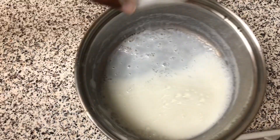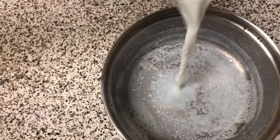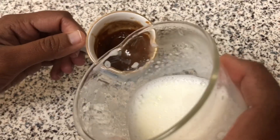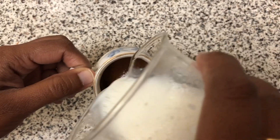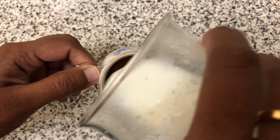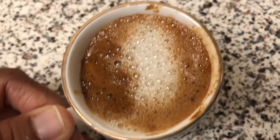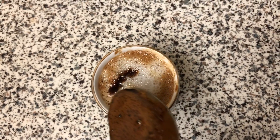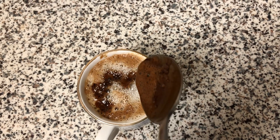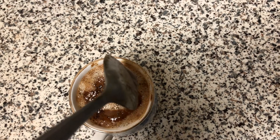I am going to add milk to a glass. I will add the mix of ingredients that we prepared. I am using a cup of coffee. I will add half a tablespoon of syrup and I will decorate it.